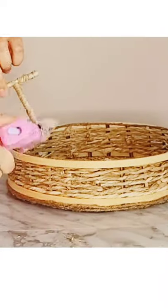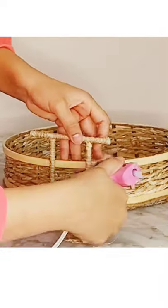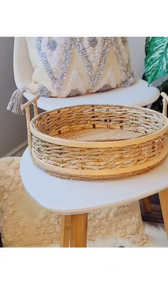The final step is to stick them to the sides of the tray. And here our beautiful coffee tray is ready! Now let's decorate it.